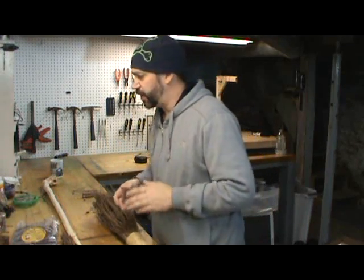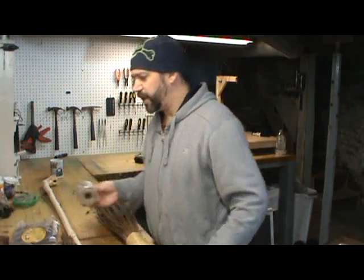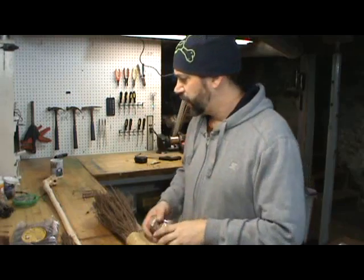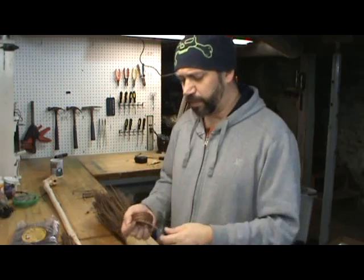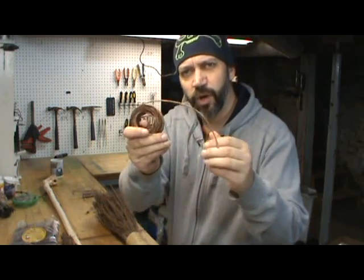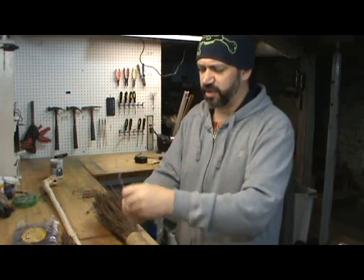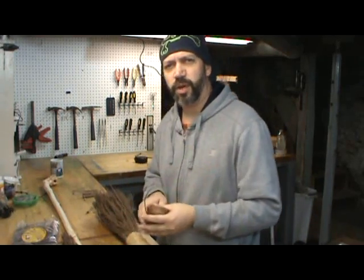I failed to mention when I started this video, there are a couple other things you're going to need. You're going to need a roll of jute twine and some kind of wire. What I'm going to use is this craft wire. You're only going to need this to hold the bristles of the broom in place while you wrap it.